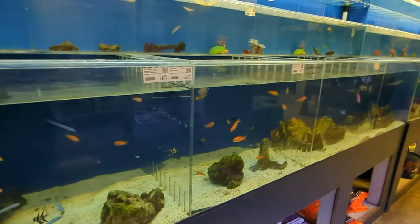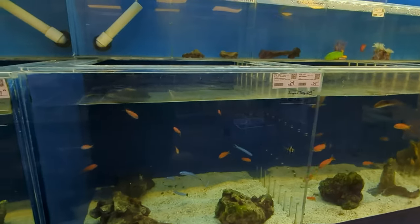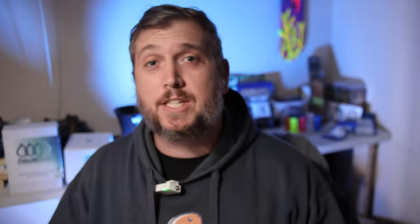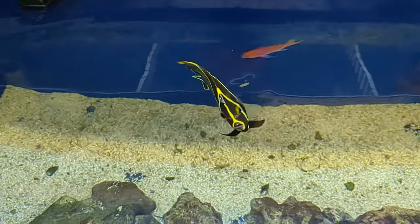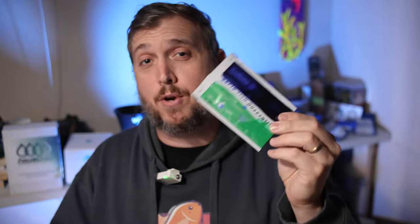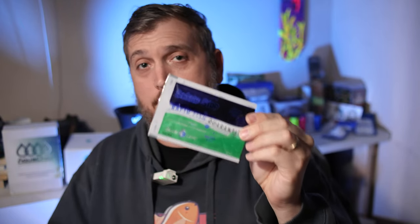When you go to your fish store to pick a fish, you want to look them over, inspect them, make sure there are no little white specks and nothing wrong with the gills. A good way to be proactive is by setting up a quarantine tank, but not all of us have the budget for that. So a great way to work around that is to use this product right here — this is called Safety Stop.